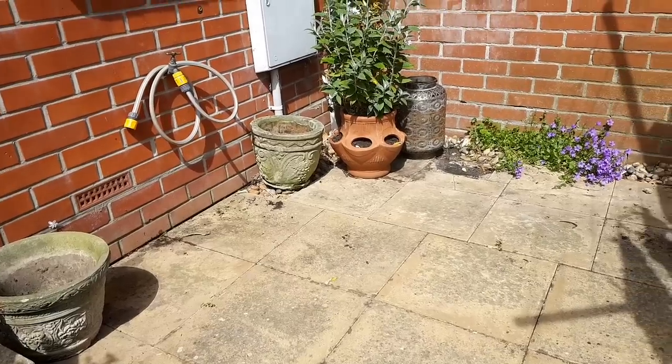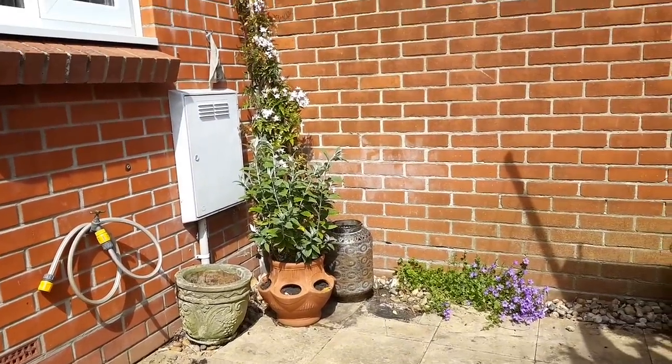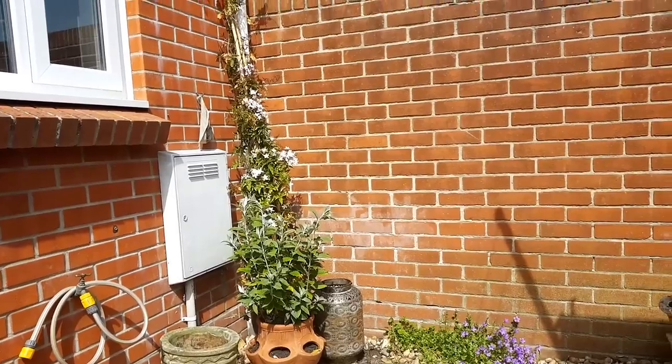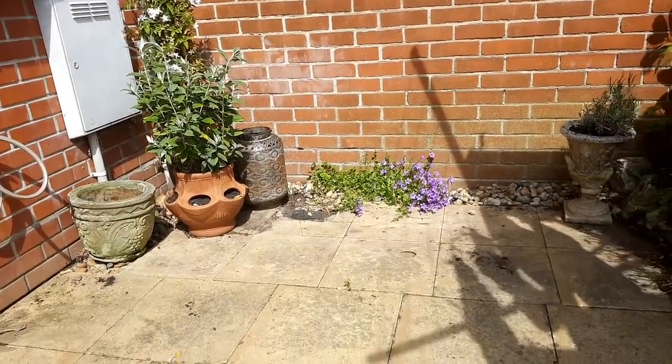I've also had a declutter and tidy up on the patio. I moved the jasmine over to where our downpipe is from the gutter so that I can tie it against it, because it kept blowing over and it was stressing the plant out.